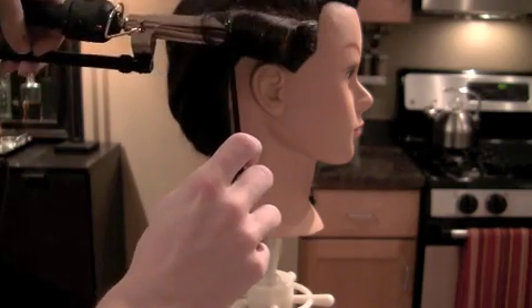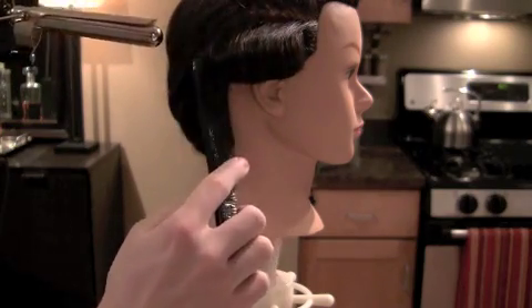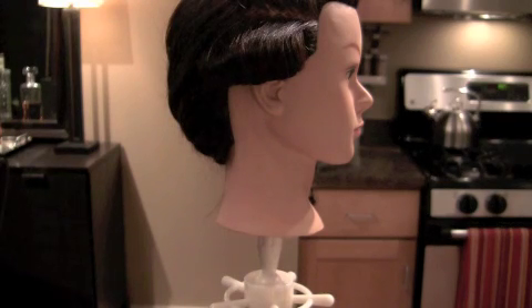Now take your comb and comb the hair off the iron. Try and keep the curl in place and not disrupt it.